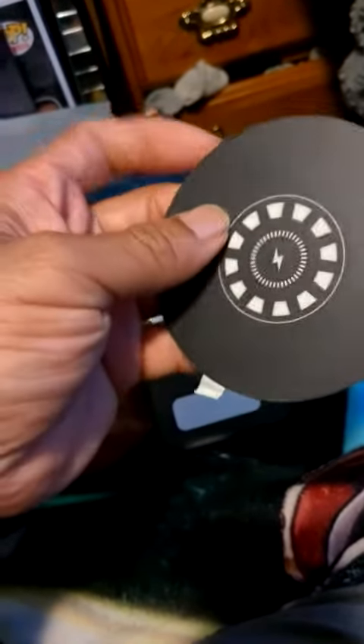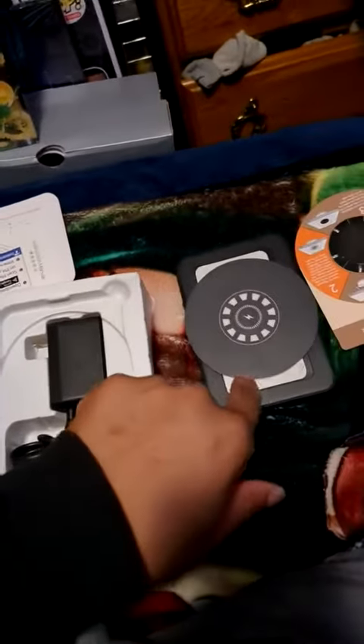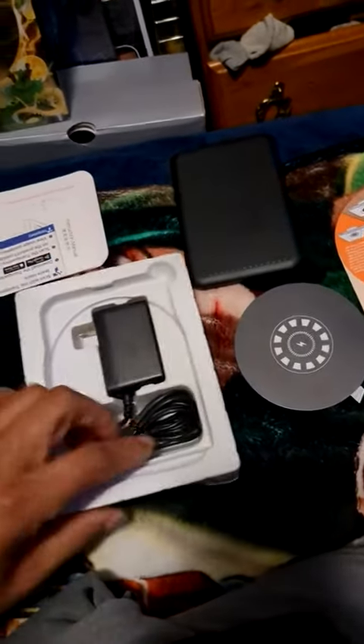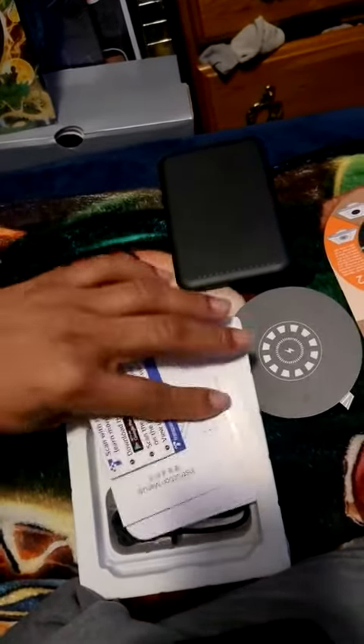People won't know where the charge is coming from — this piece gets a signal from the one under the table and charges up. But you still have to plug the under-table piece into power. This is the charger, and you get instructions with it. This is mostly everything that comes in the bundle.